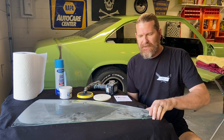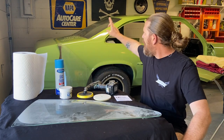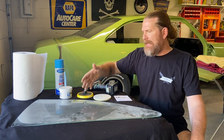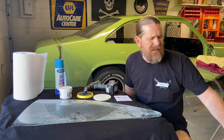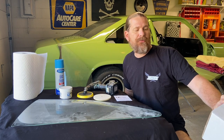So guys, what I'm working with is a couple quarter windows, a couple pieces of door glass, and the back glass — the inside and the outside. They all got some overspray and some minor scratches, nothing crazy. And to take care of that, I ordered this kit from Summit. The part number is SUM905030.